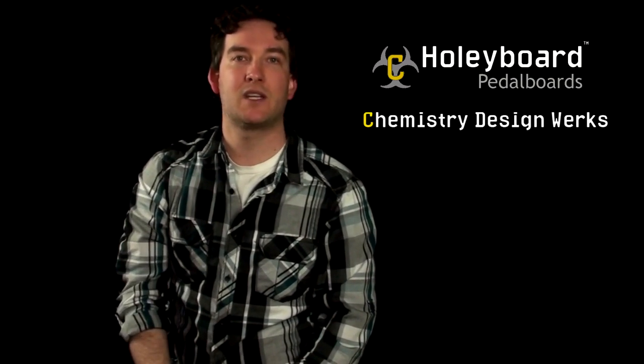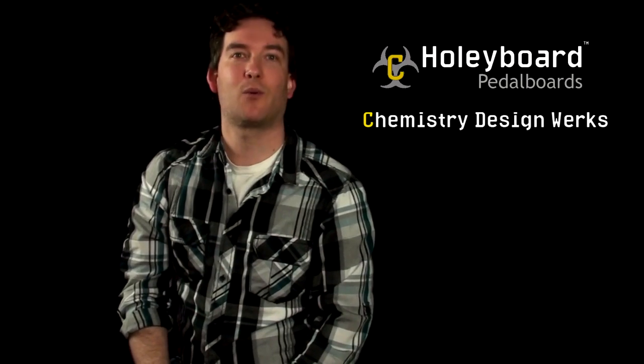There's your look at the Holy Board from Chemistry Design Works, and you can check out all their models at chemistrydesignworks.com. Thanks for watching.